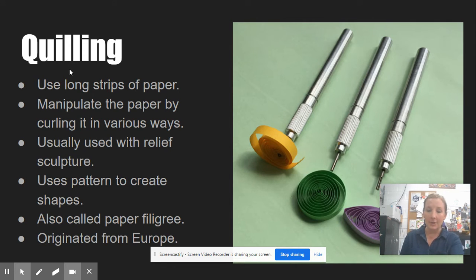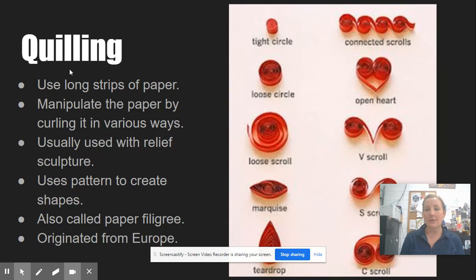It uses patterns to create shapes. Here we have some examples of tools that you can use for quilling. You can see how you can actually curl — you start with a curled piece of paper and go from there. If you look here, I have some other examples of ways that you can use this curling. It's also called paper filigree, but they all start with a curl. You have the tight circle where you curl it around your stick and then glue it. You use glue to make your pieces more permanent.